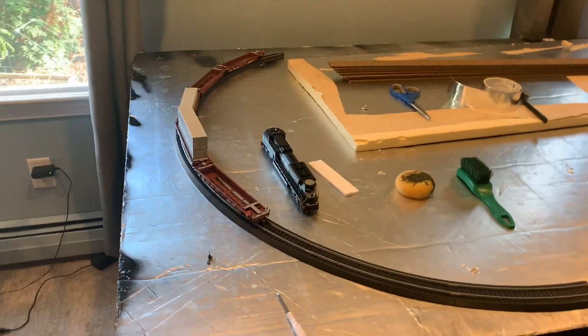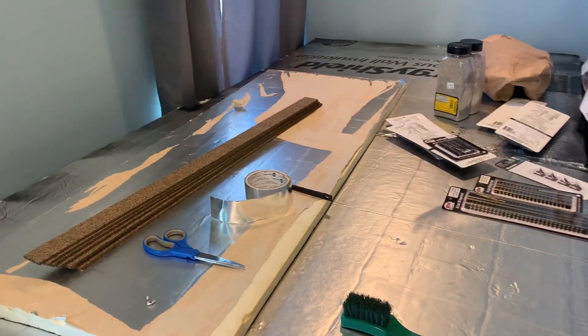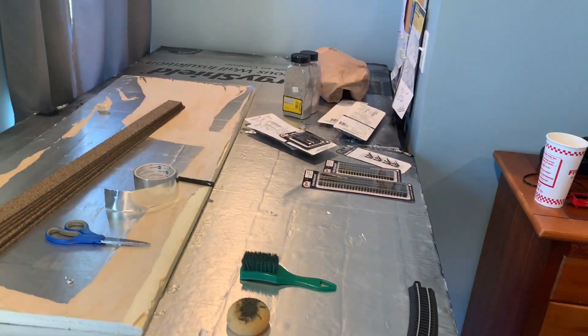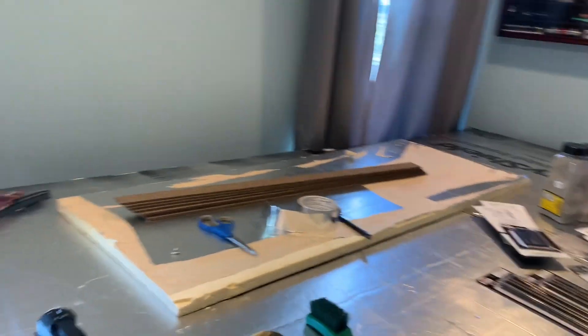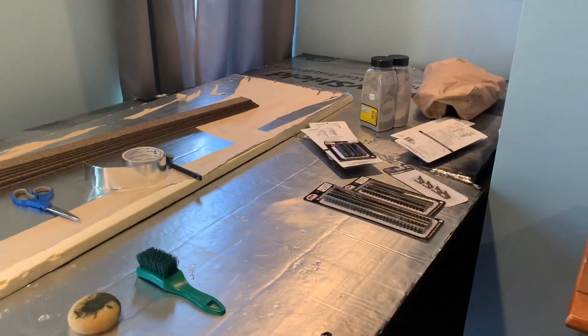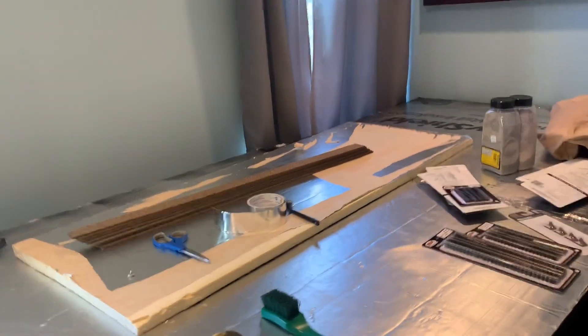Hi guys. So I'm filming about my layout today. I was getting ready to film and I realized I forgot to start filming for you guys. I already have the plywood in here and I have the foam, so I forgot to film that process for you.